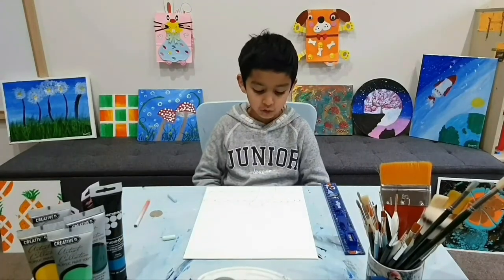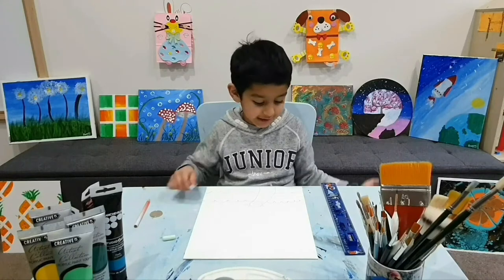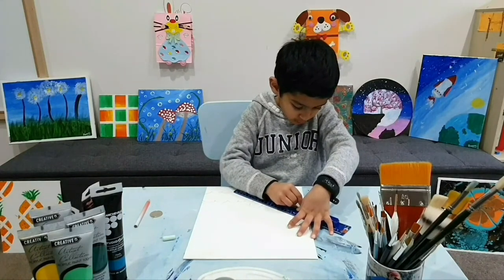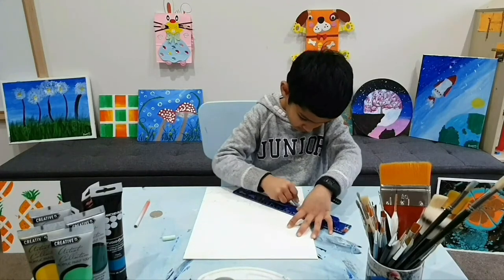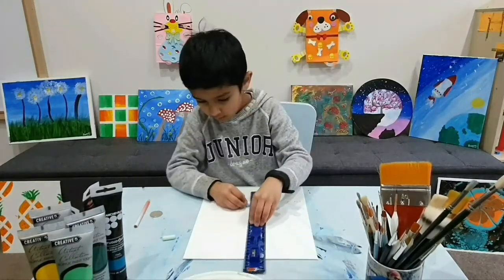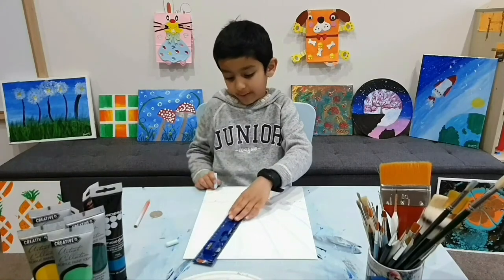Now I'm going to draw the wings of the dancing peacock. Did you know when peacocks are dancing it looks like the wings are disco lights? To draw the wings, I'm going to put the ruler on one place of the canvas and put some diagonal lines. I'm using chalk because it can be rubbed away from the canvas if I make a mistake.